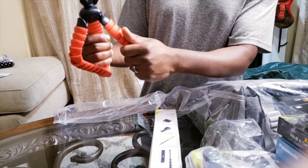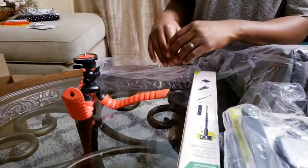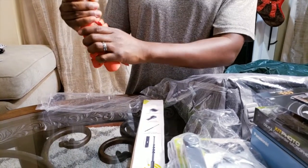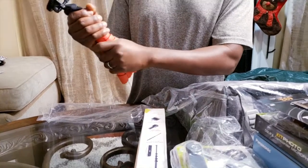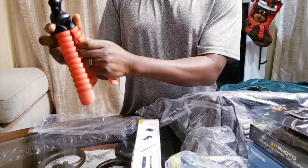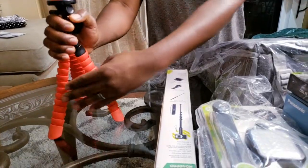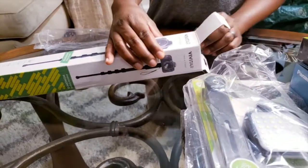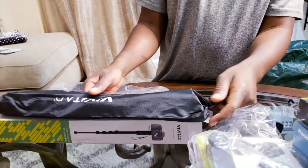This has some bendability to wrap around some things — to be straight, to flatten out — yeah, it can do a variety of different things. Of course, just stand in the traditional position. Let's see after I've done all of that if I can get it back. Anyway, you get the gist — it's a flexible tripod. Flexible tripod, monopod, comes in its own little bag.